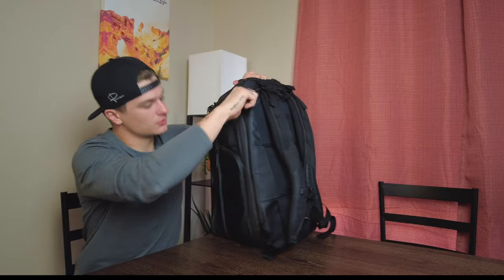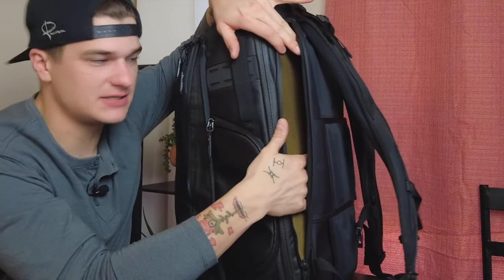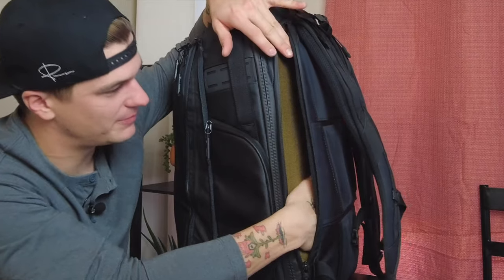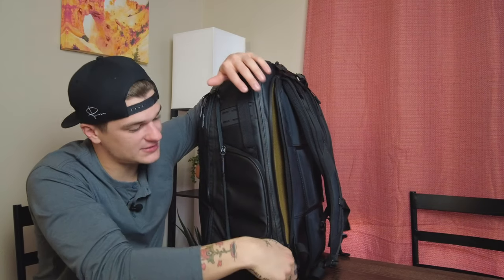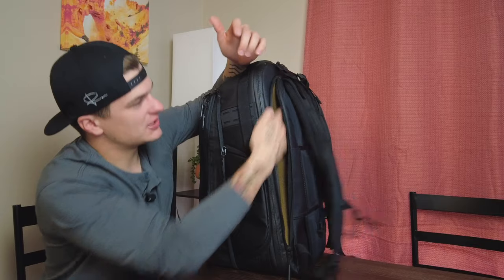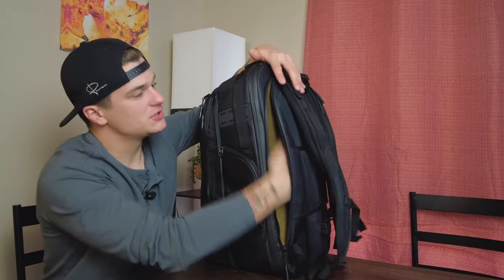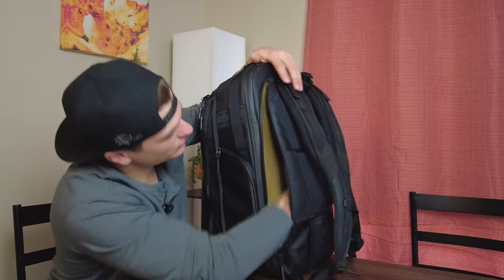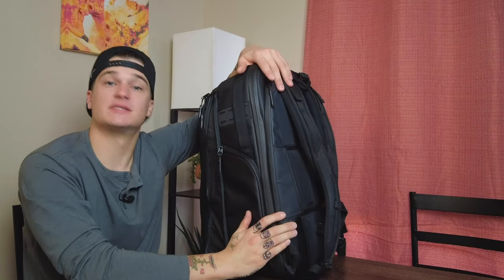On the back, this is your laptop sleeve — fits 15-inch and some 17-inch laptops. Really nice, a little bit off the bottom of the bag, very padded. I didn't utilize this at all because I didn't take my laptop when I was hiking, but it's a very nice and solid laptop compartment — well protected right up against your back. Your tablet sleeve is on the back of the main compartment, and we'll get to that in a second.